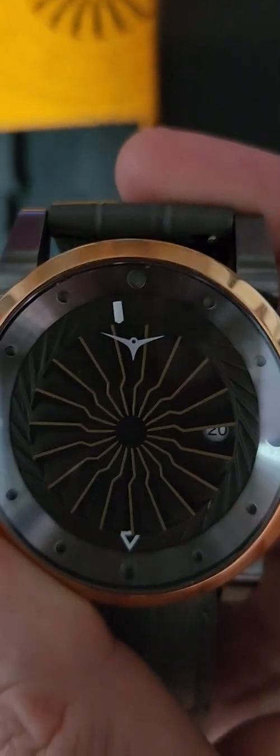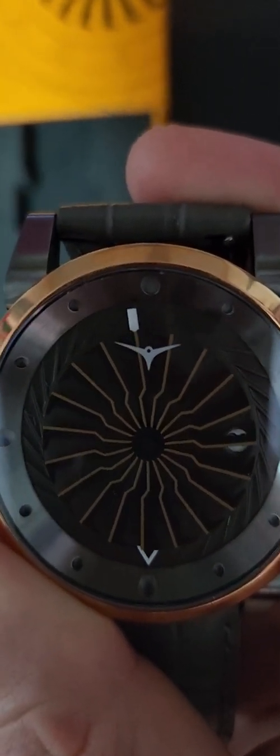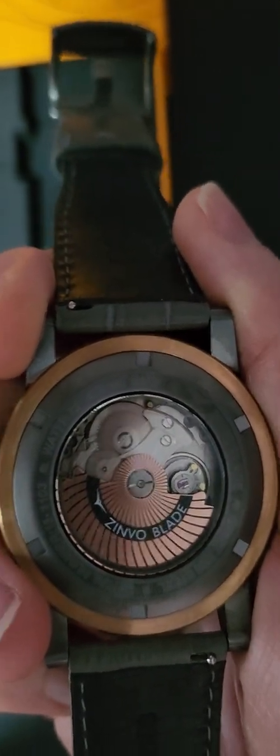You have your minutes there with the rectangular white markers, and then you have the white triangle which represents the hours and date. It's a beautiful watch with the Seiko NH35 movement.